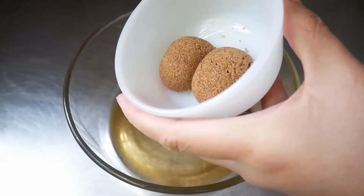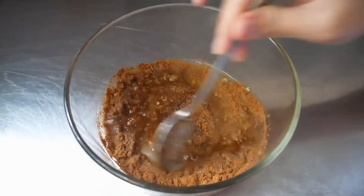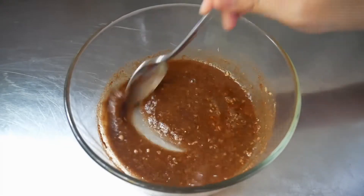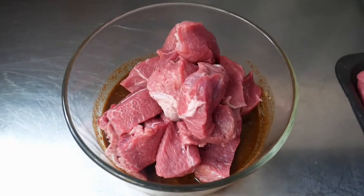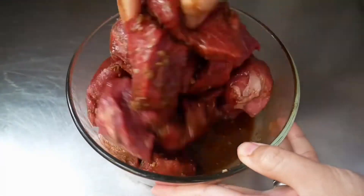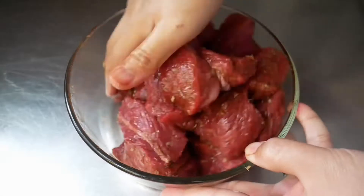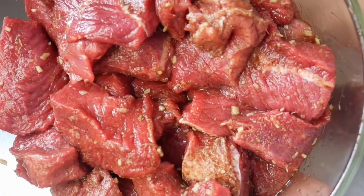First add the lemongrass into the fish sauce along with the five spice and the brown sugar, then add the beef and mix them all together. Make sure they are well marinated — that's why I use my hand here. I like to mix my beef by hand just to make sure it's well coated all around. A finger is the best option, but of course you can use a spoon as well. Then leave aside for 30 minutes.